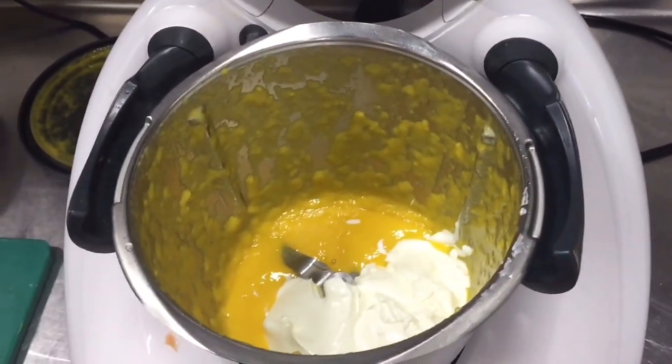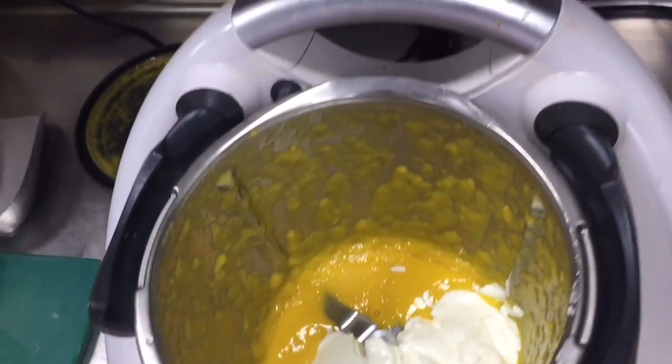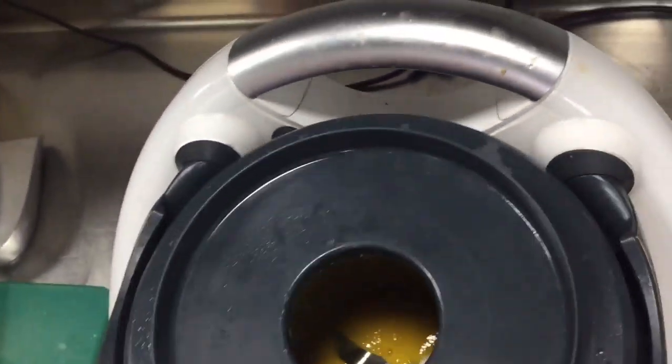As you see, I already grind this mango. Now I put this yogurt and I will grind this together, and I will put little water also in this.